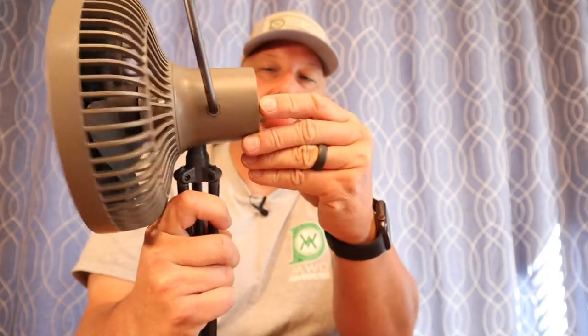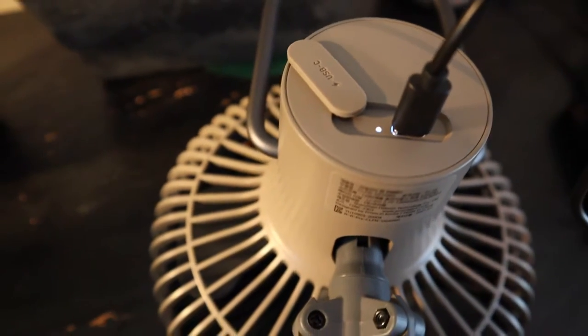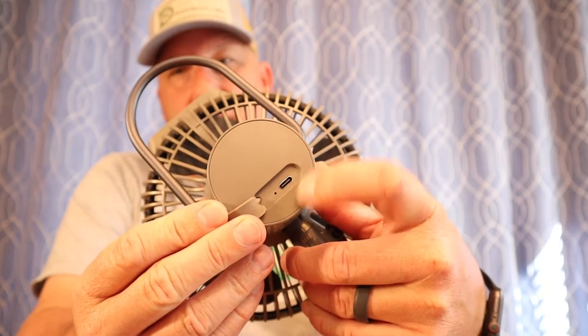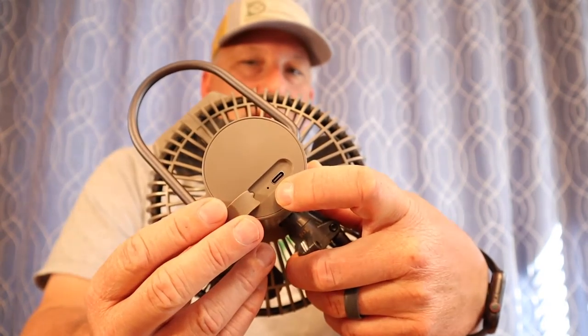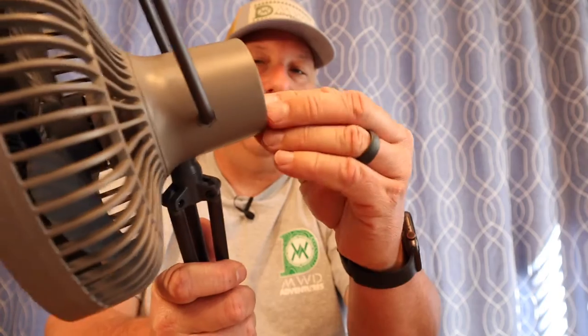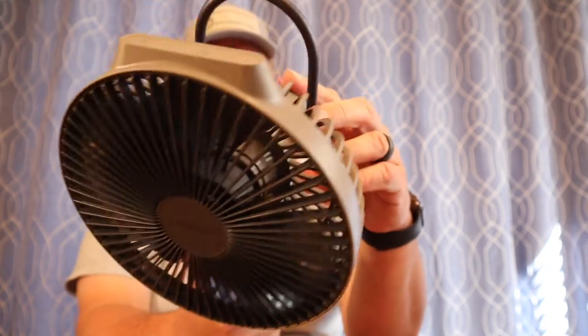On the back here as we walk around, we've got our USB-C. Thank you Claymore for making USB-C in your products. We've got a USB-C charging spot and a little LED indicator which goes off once the unit is fully charged. The battery is around 7,800 milliamps.